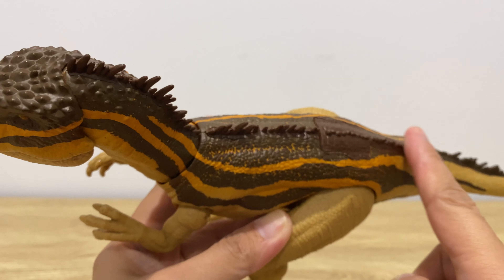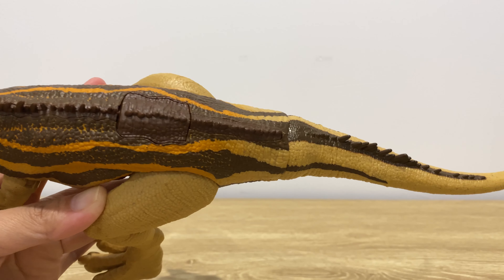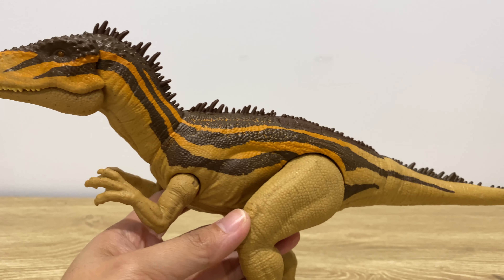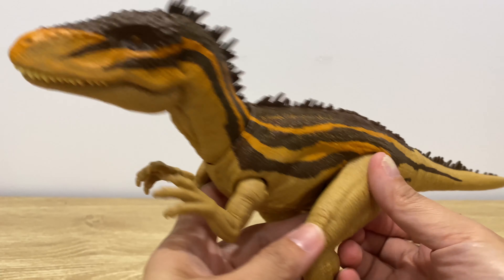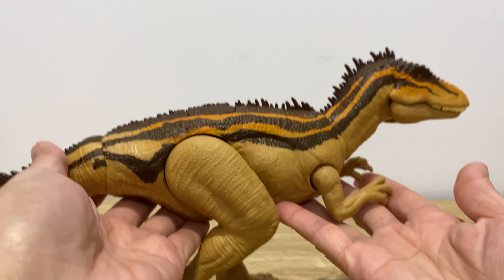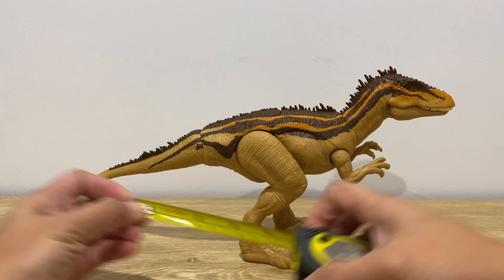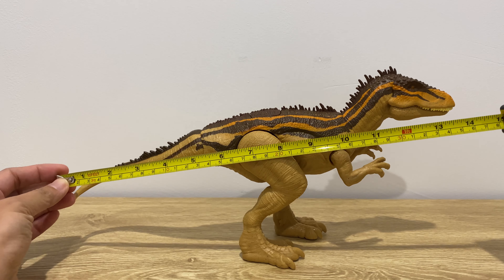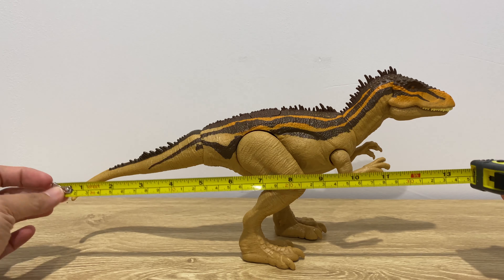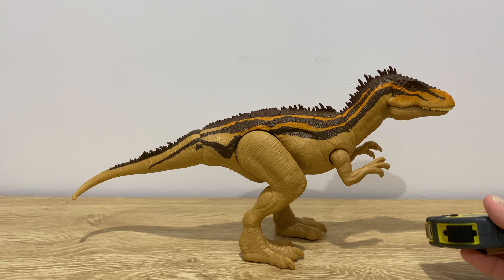The Carcharodontosaurus has a rough and bumpy head, and at the tip of the tail you've got small spikes all the way down. It's a little light but very stable. I like the fact that it is light — so when Sebastian accidentally drops it and it lands on my feet, it isn't as bad. From the tip of the jaw all the way to the tail it measures roughly around 13 inches — about the size of a ruler.